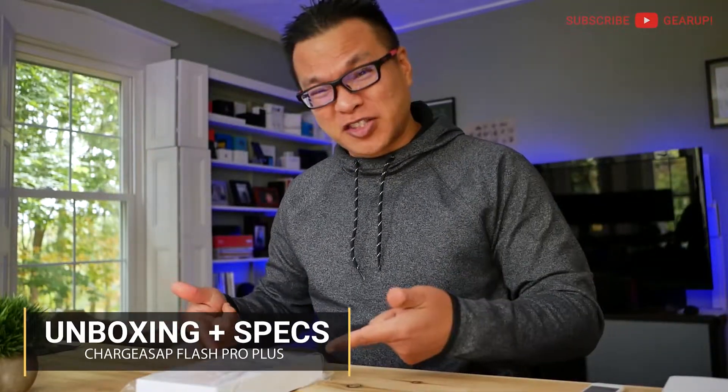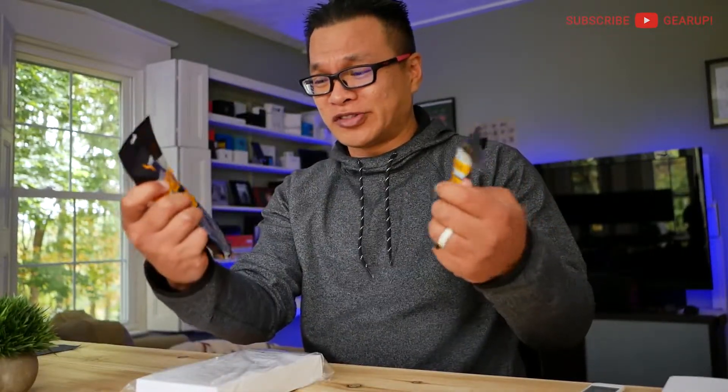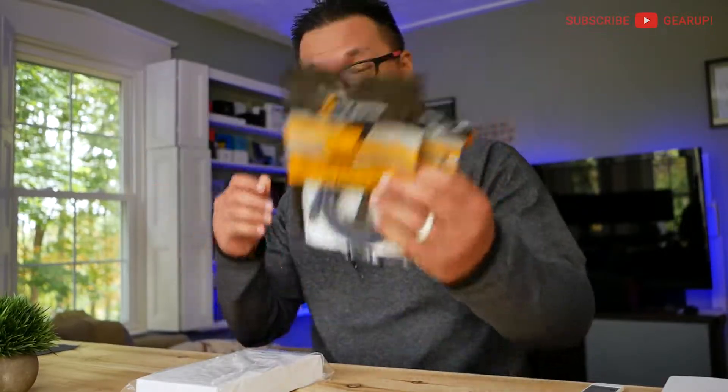What we're going to do right now is unbox this puppy. Charge ASAP was also nice enough to send me some cables — they call them Infinity cables. They're magnetic at the ends: Lightning, USB, as well as USB-C. We'll connect these to different devices and test them out. So let's unbox this puppy.